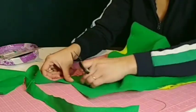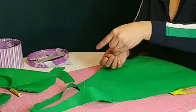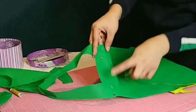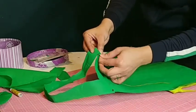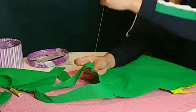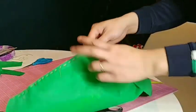After getting the desired length of your neck strap, you can now proceed in sewing it or gluing it to make sure that it will be firmer for children to use. And then you can remove all the sewing pins that you put on the apron.